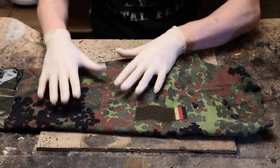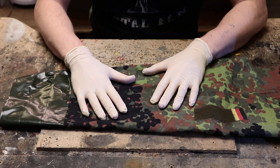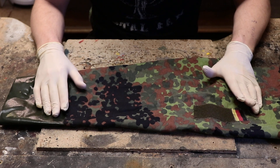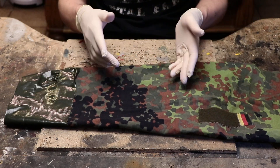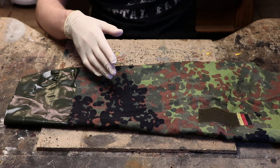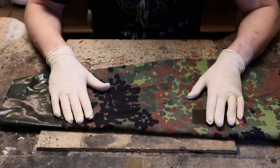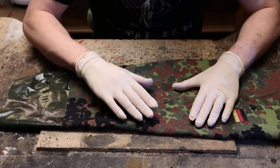We will be using this Flecktarn German fabric — this is a piece of a German uniform. You can, of course, apply these techniques to any other camouflage pattern. You might need to vary the color of your paints depending on the pattern, or maybe not. Just be able to interpolate a bit — just because I'm showing it on Flecktarn doesn't mean it doesn't work on other things.